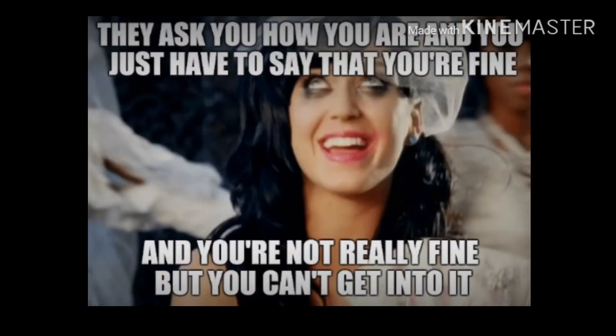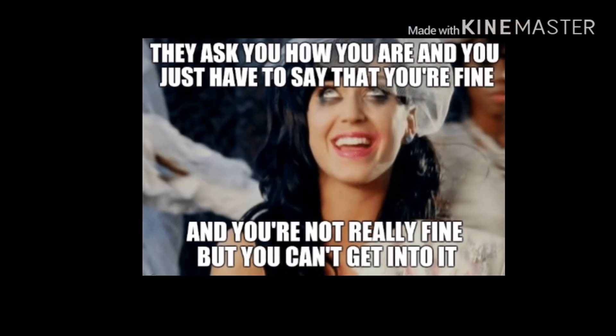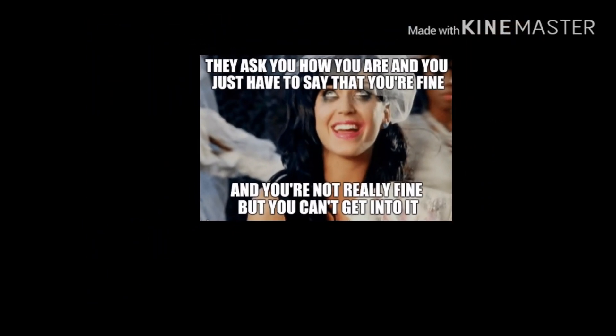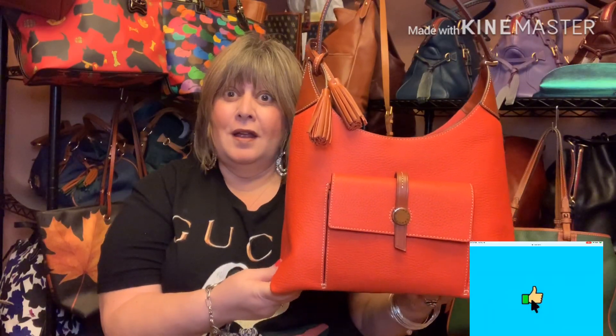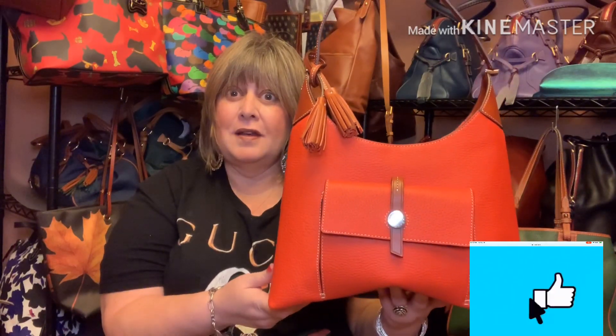As you may be aware, I am on a bag ban. Before my bag ban started, I bought this beautiful Cambridge hobo from Dooney and Bourke. It is in the color persimmon. I haven't carried it yet.